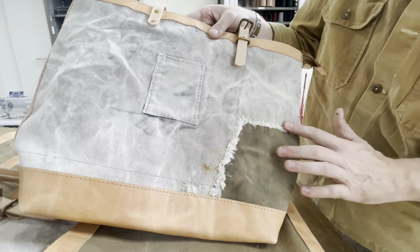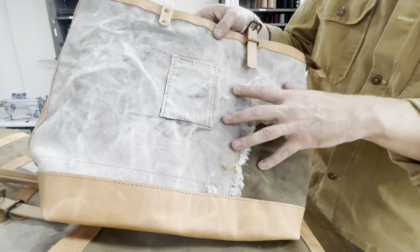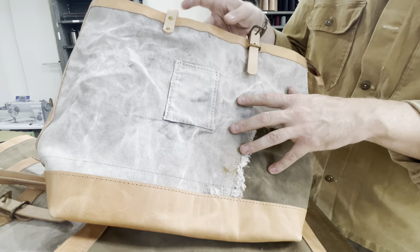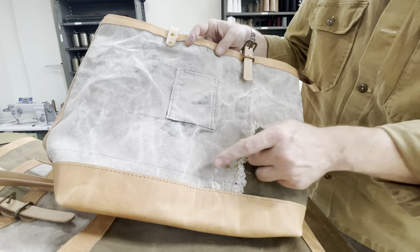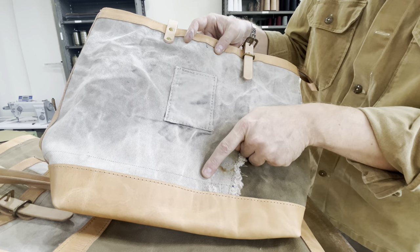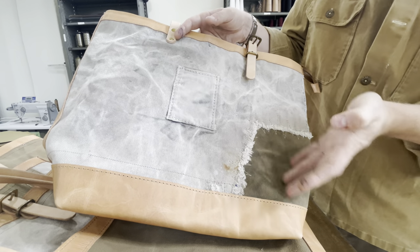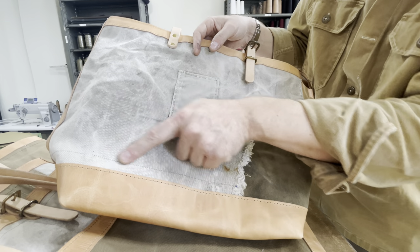Leaving a bit of that frayed edge just to give it some depth. The canvas of this era is a narrow loomed canvas, meaning it was loomed on narrow rolls. What they would do is have an ID line woven into it so when you were forming a bag or carry good you could fold it into itself and you understood what your seam allowance would be.